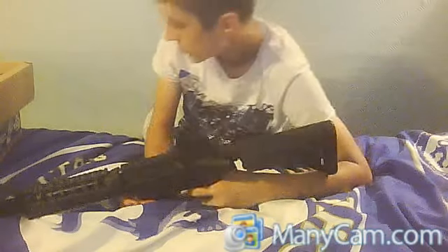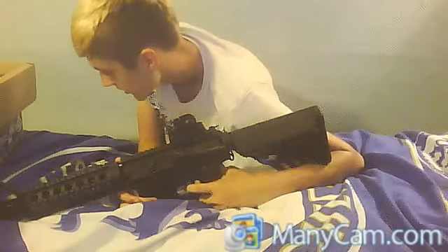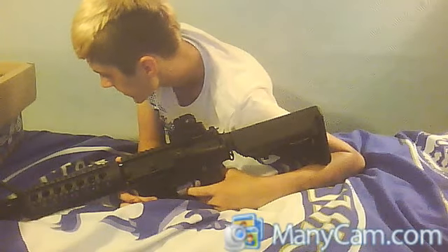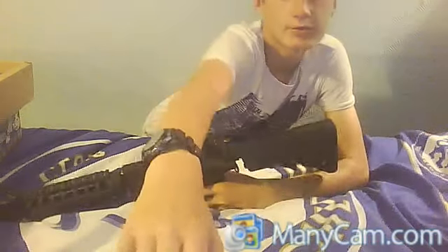It shoots 453 FPS. That's all. Thank you for watching.